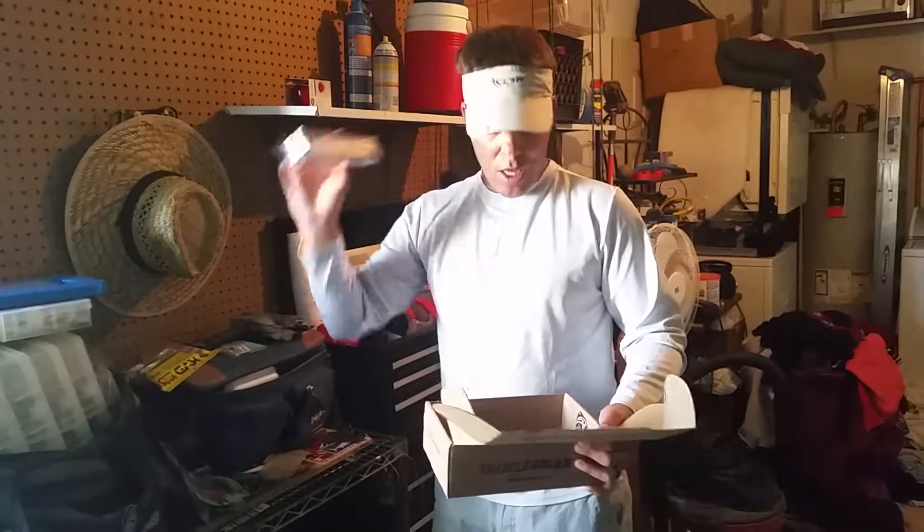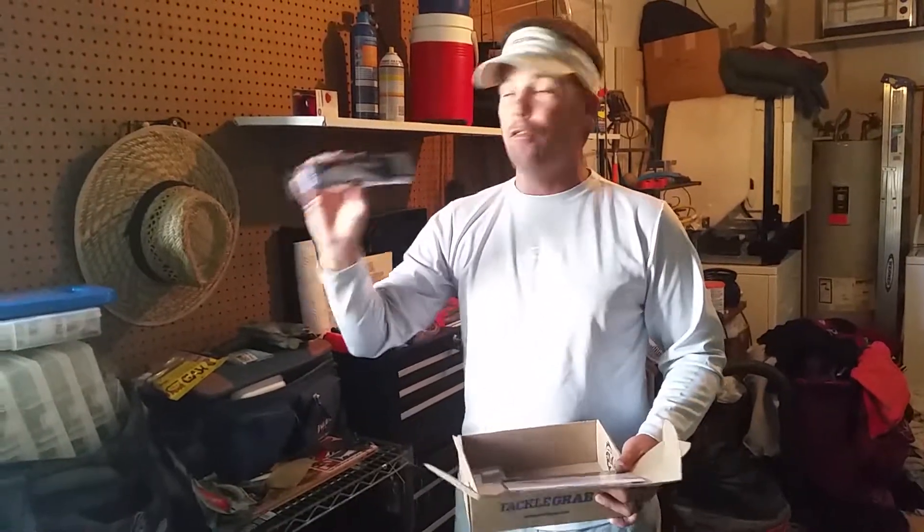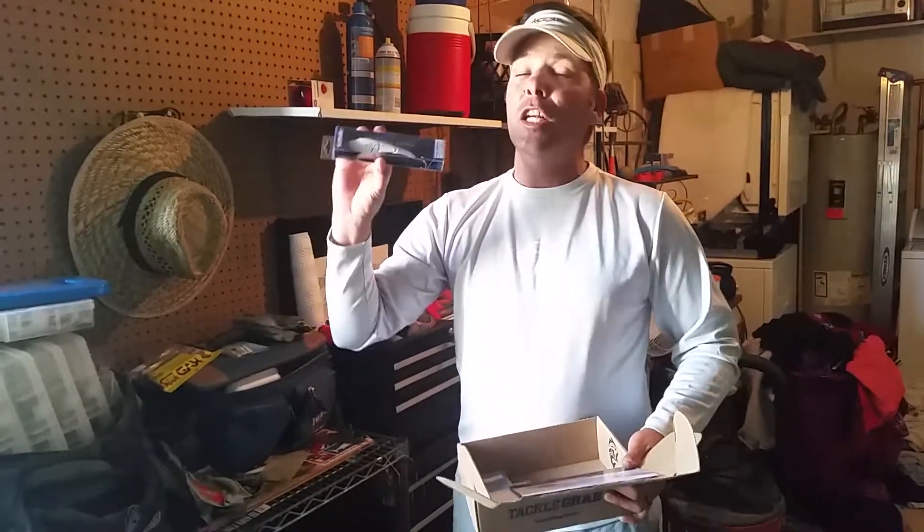I'm going to put this out there after the redfish and the snook right now too. This is an awesome find. I don't know if you guys know anything about Sebile — check them out if you don't. They are one of the best-made lures out there. Really, really great stuff.